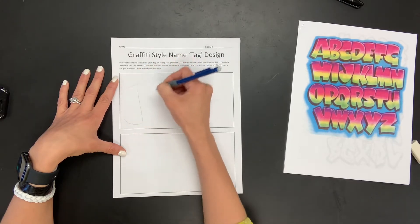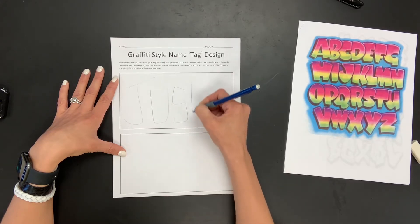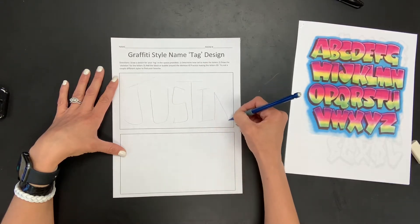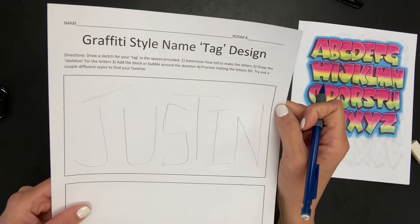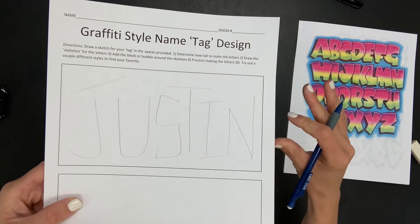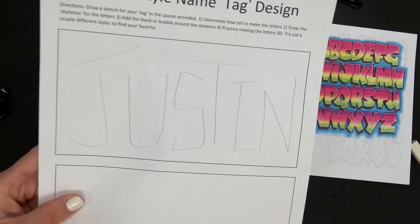I'm going to start off with just the skeleton and it might be a little bit difficult to see. I have done a lot of bubble letters in the past, so I can kind of tell when I'm running out of space and need to make a letter a little more narrow. Let me hold this up so you can see — there is just the skeleton, just the lines. This step is required. This is not a choice of whether you like to do this or not. I am requiring you to do this skeleton step because, trust me, it saves time.